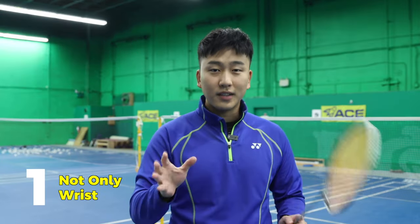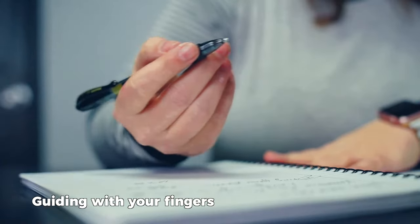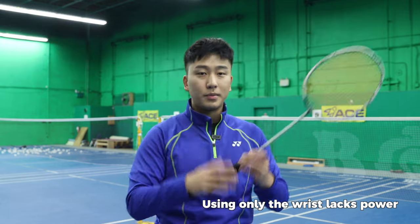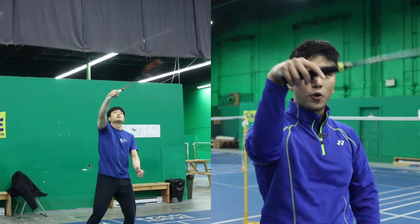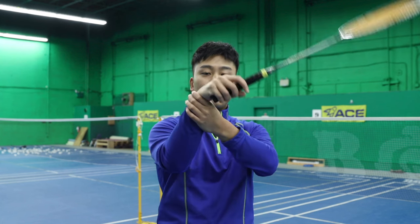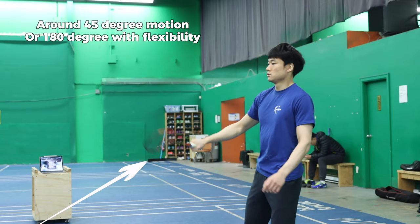The first thing you need to know is not to only use your wrist. Think of this: when you're writing on paper you're guiding your pen with your finger movement, with this rotation of your whole hand including your wrist. If you only use your wrist hitting a shot there's going to be a lack of power. When you're holding your racket and only using your wrist - doing this forward and back motion - you'll see that there's a limited motion that you can swing your wrist, around maybe 45 degrees, or if you're a little more flexible, maybe 180 degrees.